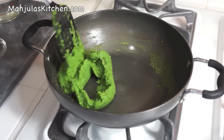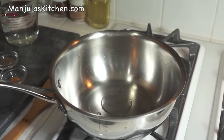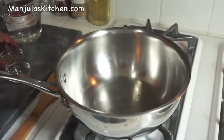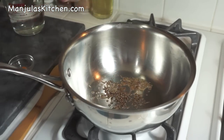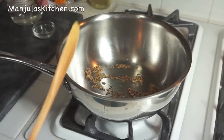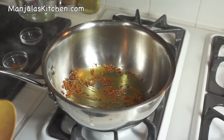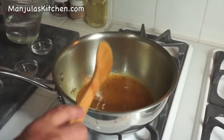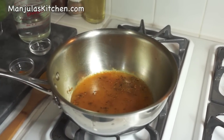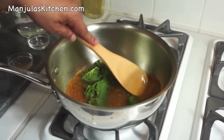Heat is on medium-high and I am ready to season the soup. First I will add the oil, then wait until the oil is hot — it takes almost a minute. Oil is ready. So let's put the cumin seeds, stir, then put the turmeric and fenugreek. Add about half a cup of water, and now I am going to add the green peas. Stir and mix it really well.